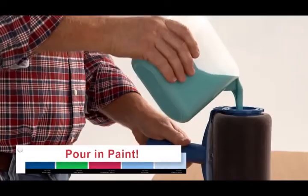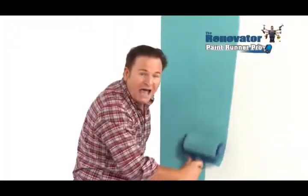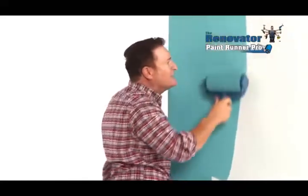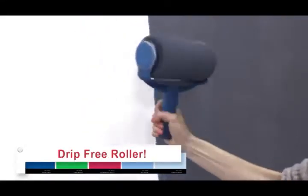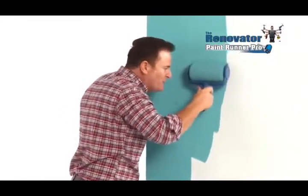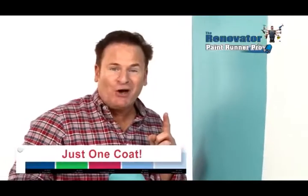It's easy. Just pour in your favourite paint, pop on the lid and roll the perfect coat. It's like having an entire can of paint in just one compact, easy to use, innovative drip-free roller. You control how thick the paint is by how hard you press, so all you'll ever need is just one coat.